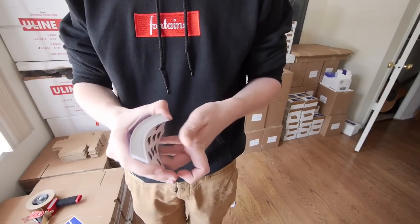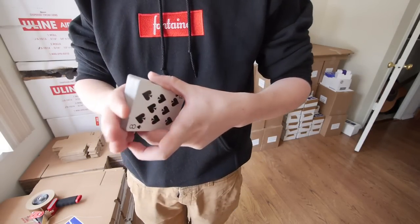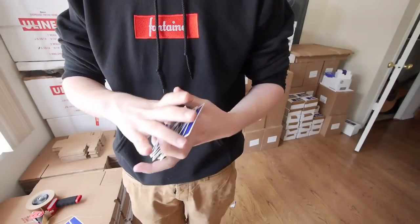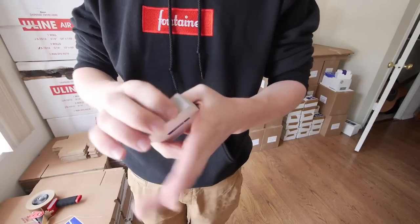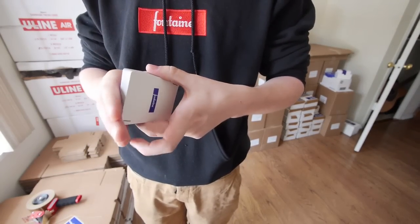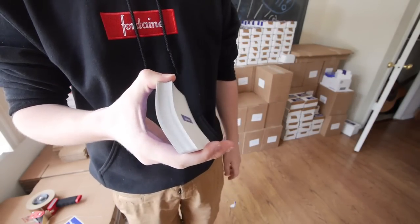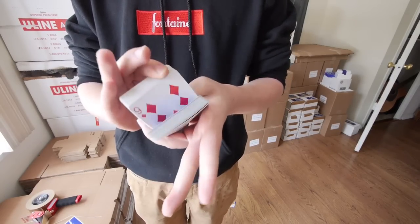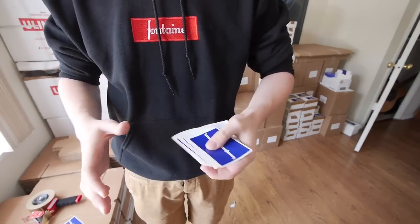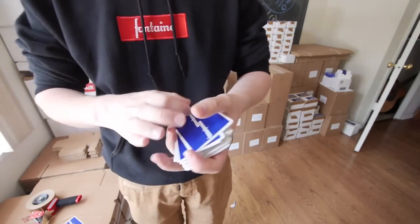This is a brand new deck. As you can see, it's a little bit stiff and hard to spring without breaking it in. But this deck is about a week old — I've been using it as much as I can — and it's a lot more springy and a lot less stiff. So after you work them in for a bit, they feel really nice. Whew!